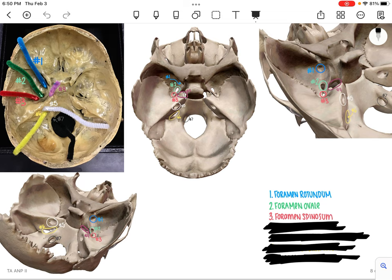Number 4 is going to be the most medial, seen in this pink or purple color. It's not seen on all the pictures. This is going to be the foramen lacerum.